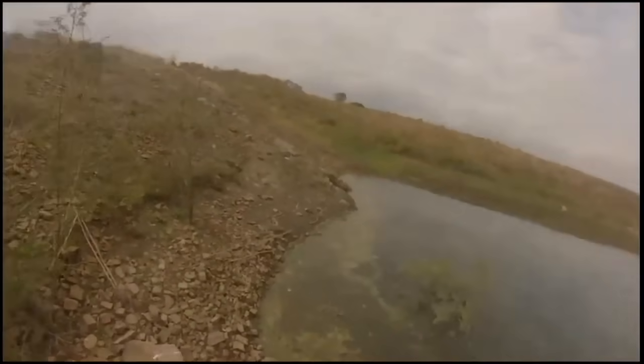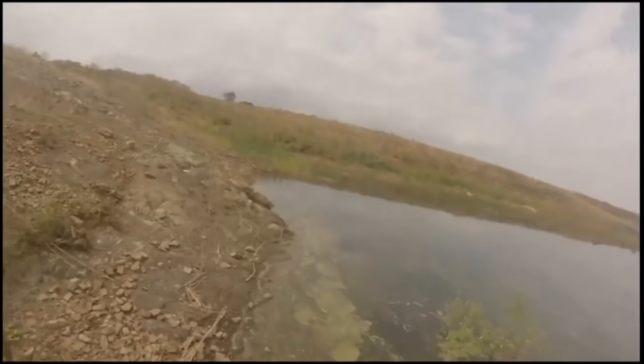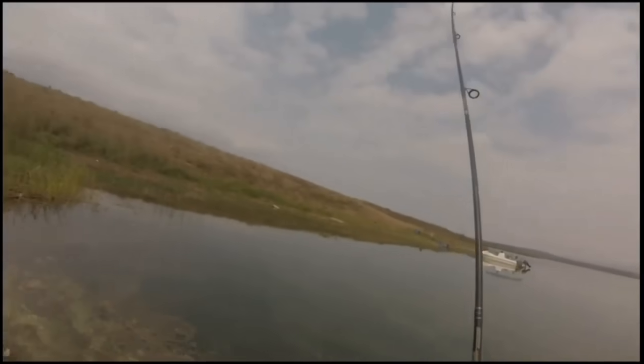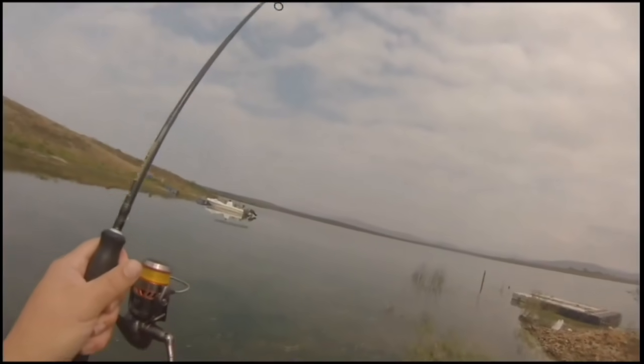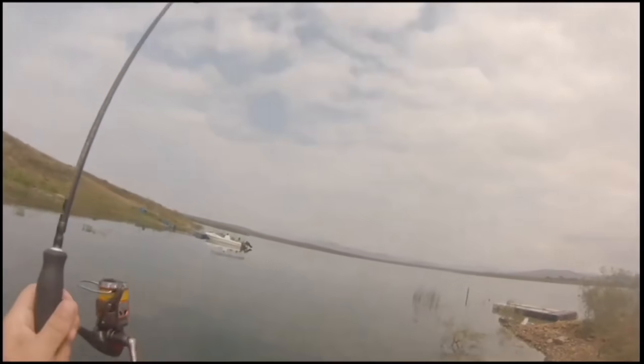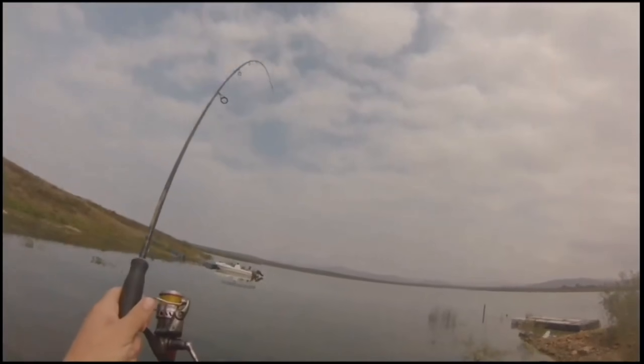I wouldn't go out into the grass or anything like that — there are a lot of crocodiles and hippos around. So if you're going to fish off the bank, the best areas are around the slipway, around where the boats are, just on the left hand side where the little harbour is. It's clear, where you can see. You don't want to get eaten by a crocodile. It's good fun and you don't have to have a boat to fish there — it is nice to fish off the bank, but you do have to keep your eyes open.